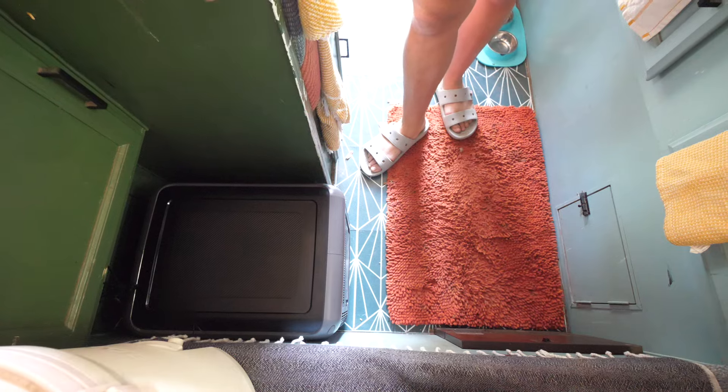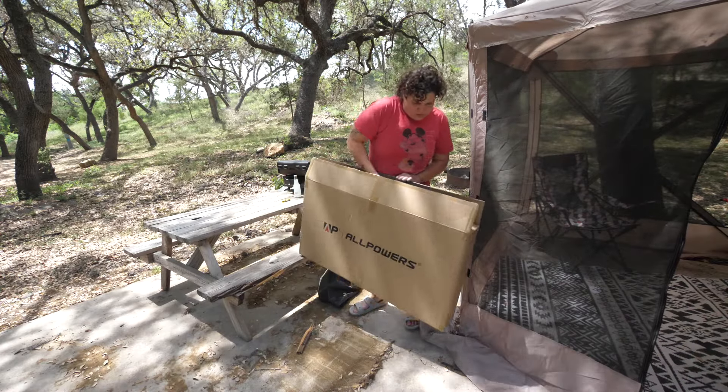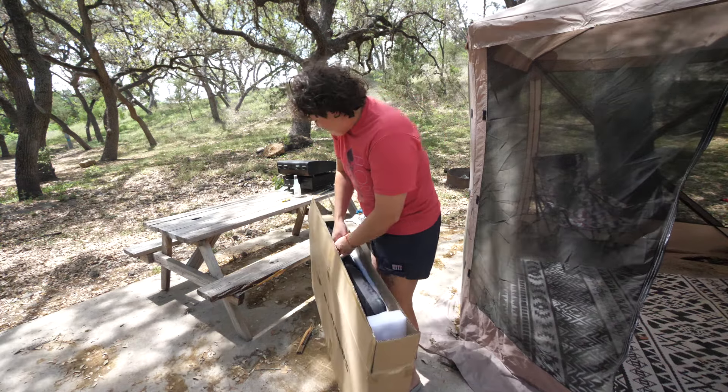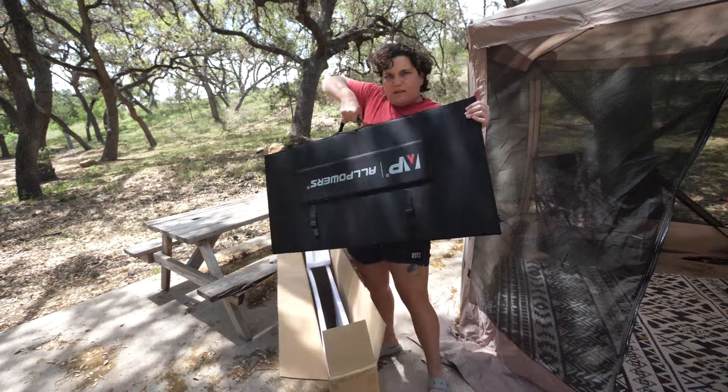It doesn't fit perfectly in this space, but I like that it's a flat spot so we can just put stuff on top of it. It has a nice handle. These solar panels are pretty heavy — they do pack a lot of power.